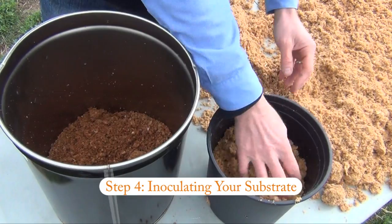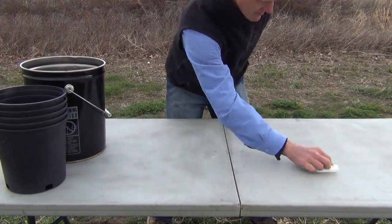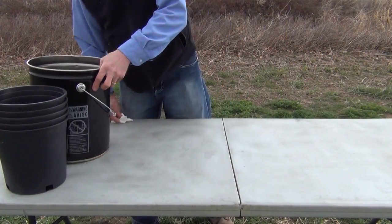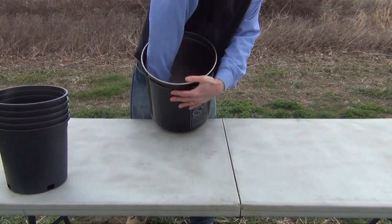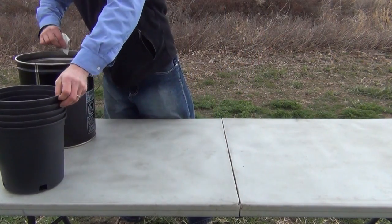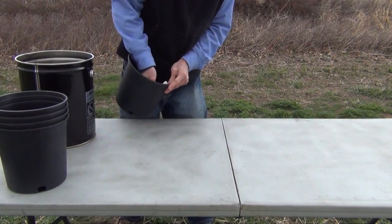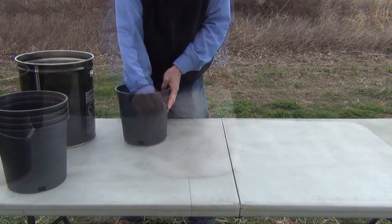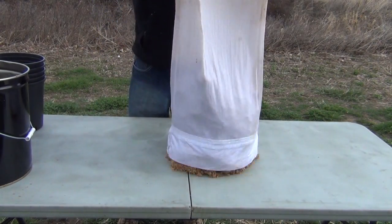Step four: inoculating your substrate. To limit contaminants, clean everything the pasteurized substrate will come into contact with — your hands, the growing container, and the cooling table — with soap and warm water. Although not necessary, you can also wipe all surfaces with a clean paper towel drenched in isopropyl rubbing alcohol. Inoculation is the process of mixing the mushroom spawn into the substrate.